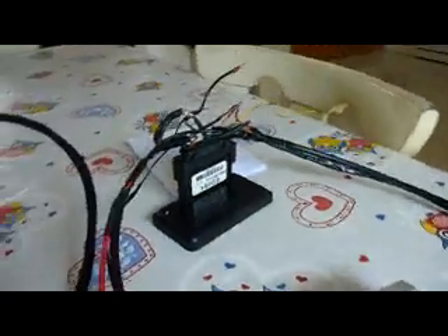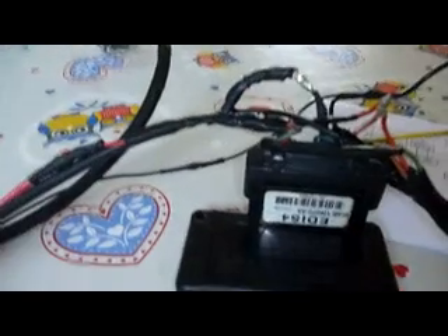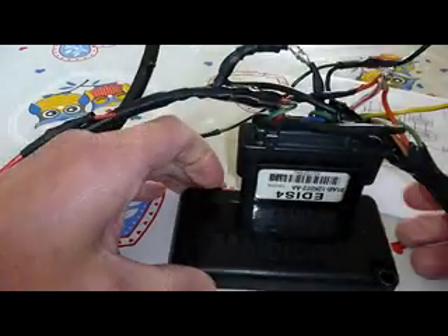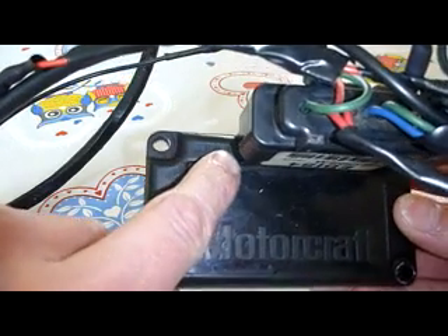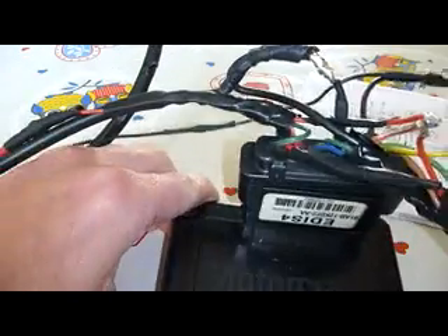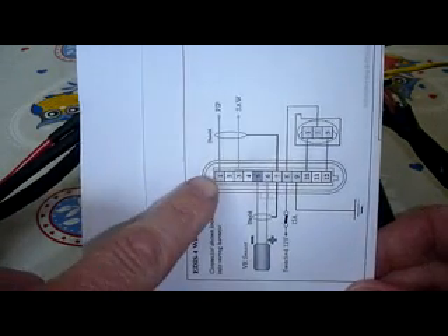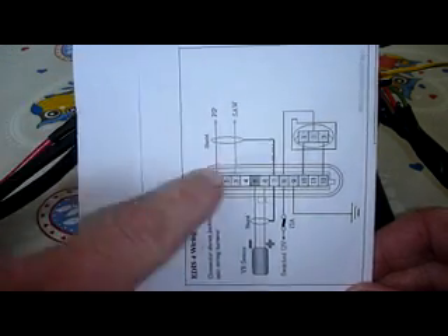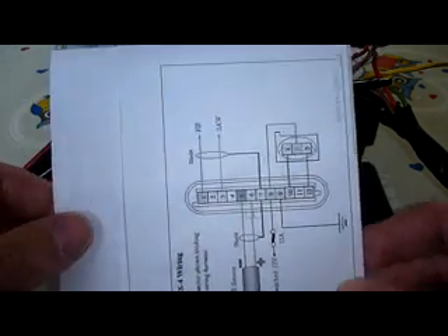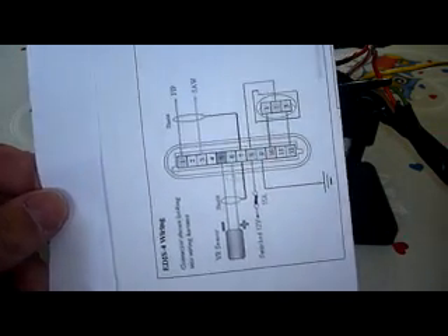Next we'll move on to the EDOS unit. If you look at the EDOS unit it actually says here pin 1. So when you get your diagram to see how to wire it, pin 1 is right here — that's the best way of lining up your pins in the correct order. Some of the wires you don't use; if it's not listed just ignore it. I think there are 2 or 3 of them.